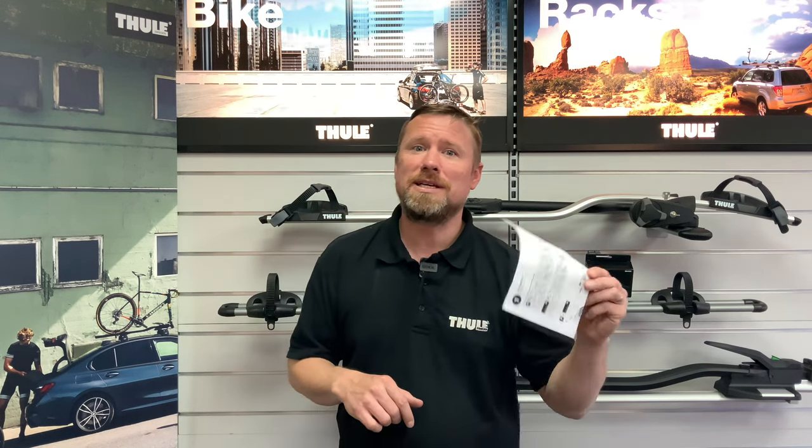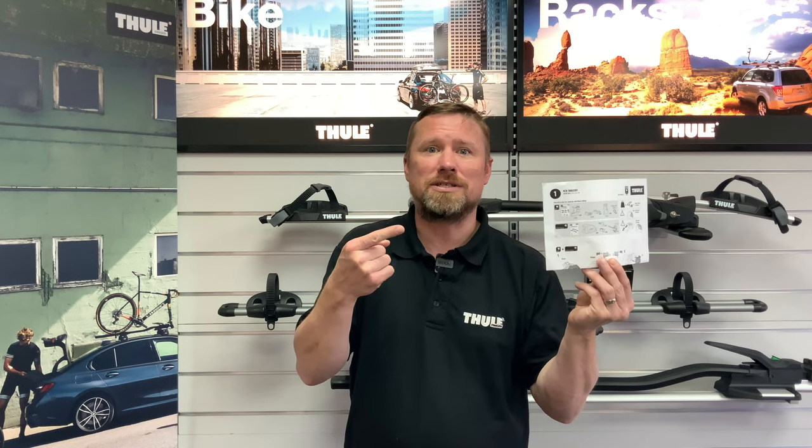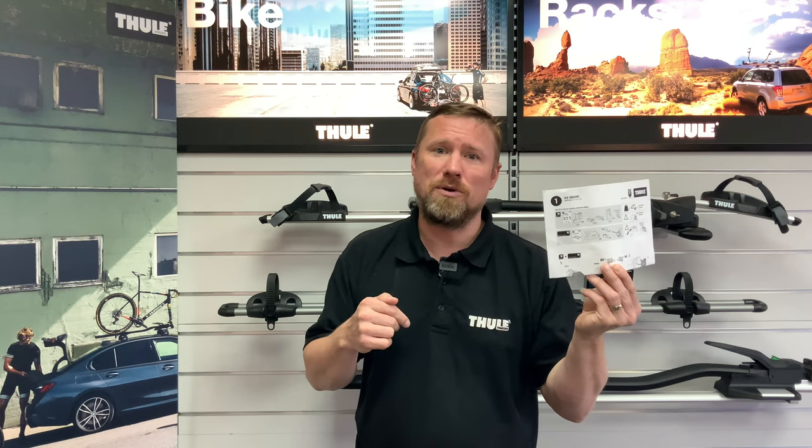It's likely that your vehicle will have a maximum roof load limit, so before you begin to load your bikes onto the roof you will need to know what this is. This may be found in your vehicle handbook, but it will also be detailed in the Thule fitting kit instruction leaflet if your roof rack system requires one.